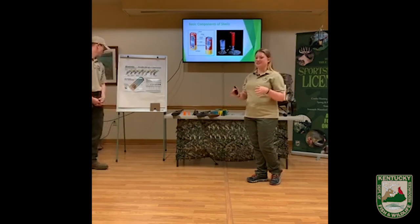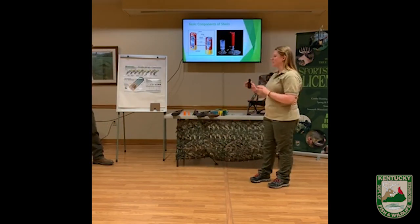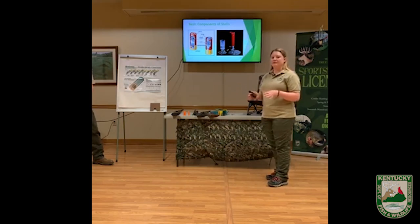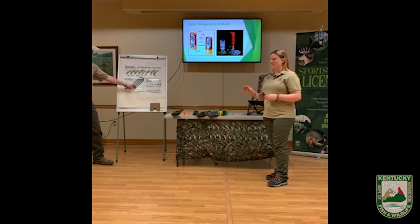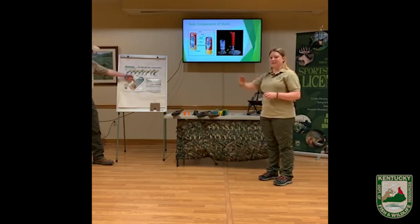We're going to dive into ammunition now. The basic components of a shotgun shell: you've got the primer in the very back — this is what the firing pin is going to strike, and it's going to ignite the powder that sits right on top. That is going to push the wad, which separates the powder from the pellets, out the end of the gun.